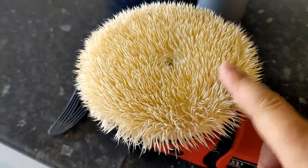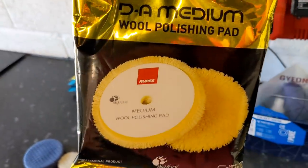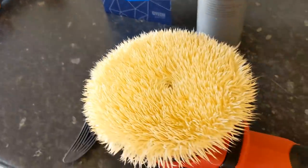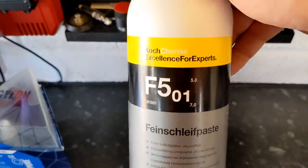We are using the fantastic Rupes wool pad, which is their light or medium cutting pad. Normally you think of wool as a cutting-only tool because of the haze it introduces, but this pad is phenomenal with the finish it can give for a wool pad. Now we're going to be using the Kochkemi...